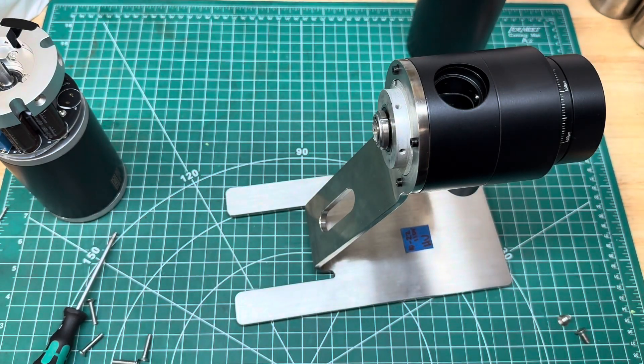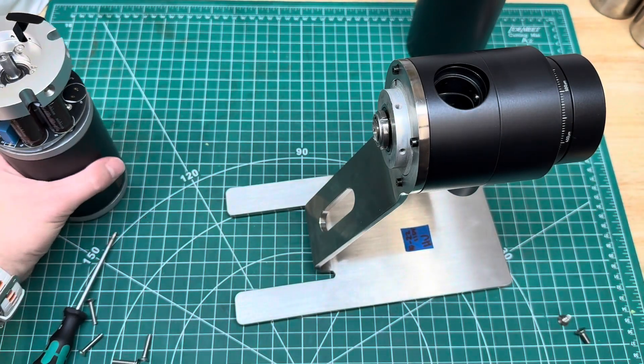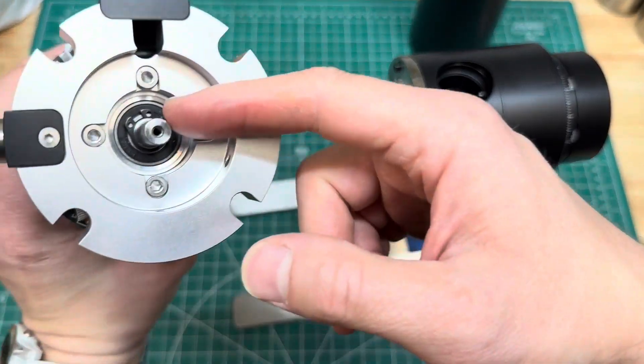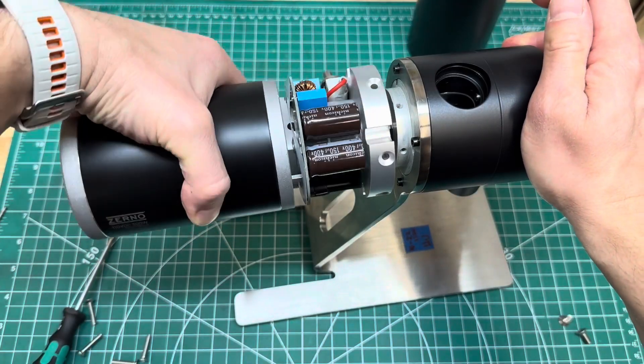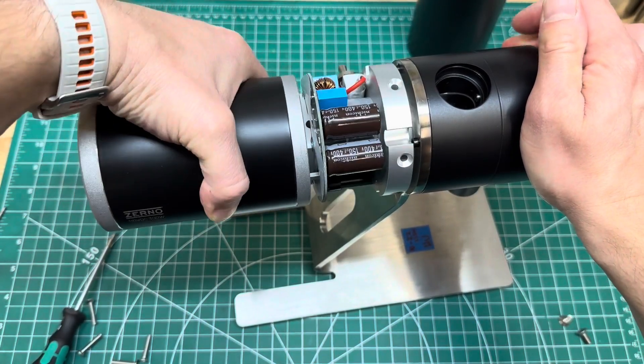Then we're going to go ahead and add the motor again. Make sure that the key on the motor engages with the corresponding part of the shaft — there we go, that's what we're looking for.